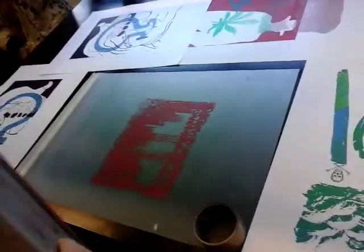So now we can lift it up and have a look at our image on the acetate.